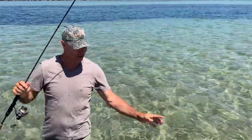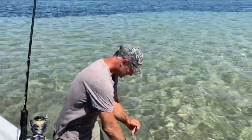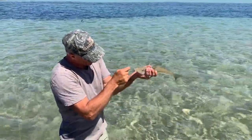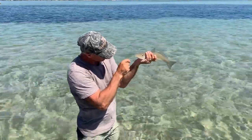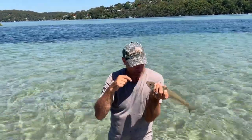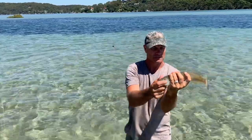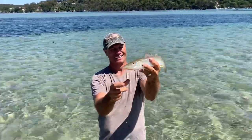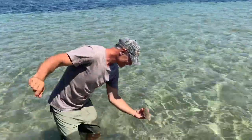I've caught one this size so far, and this is the second. I'm going to let him go as well. The hook's a little bit far down, so what I'm going to do is just snip it off nice and close, and we'll put this baby back in. Good fish! Yee-hoo! Fishing on the Port Hackey. See you, mate.